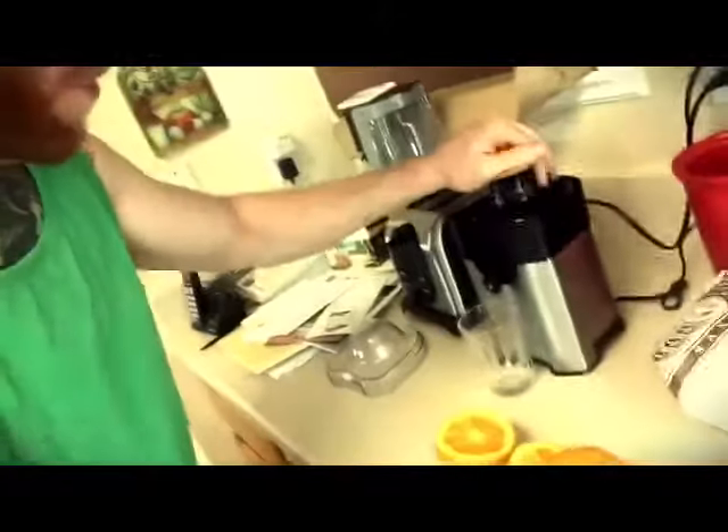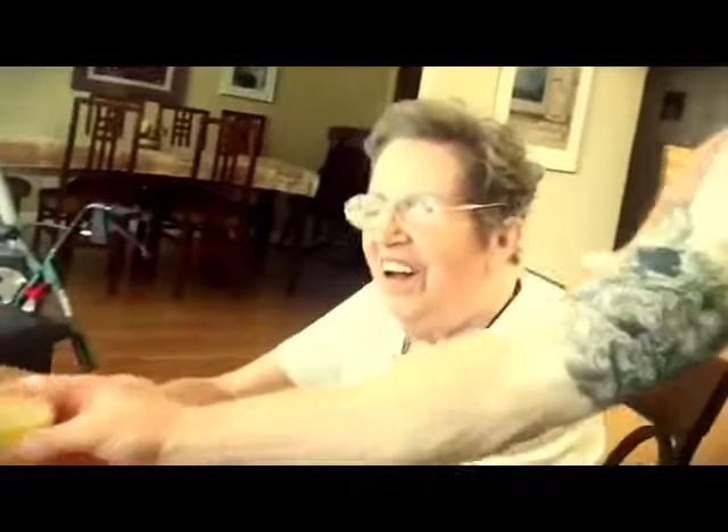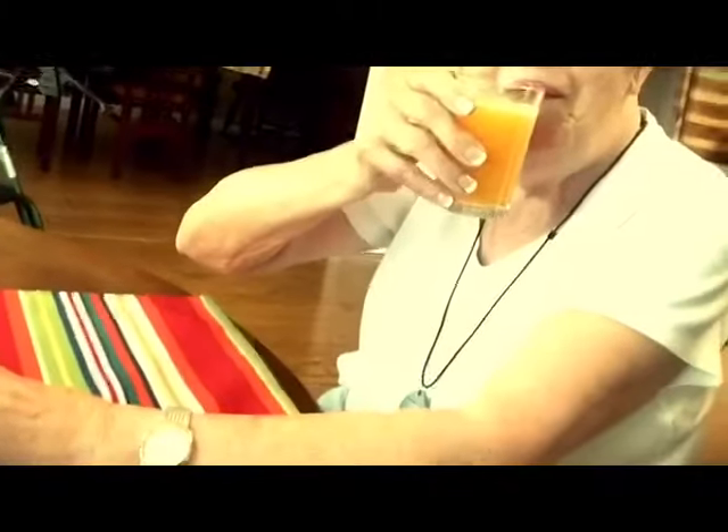Now I got the oranges — boom — got the juicer, let's do it. Here's your orange juice, you beautiful bombshell. Now you better drink up — there's a homeless kid down the street who might want that.